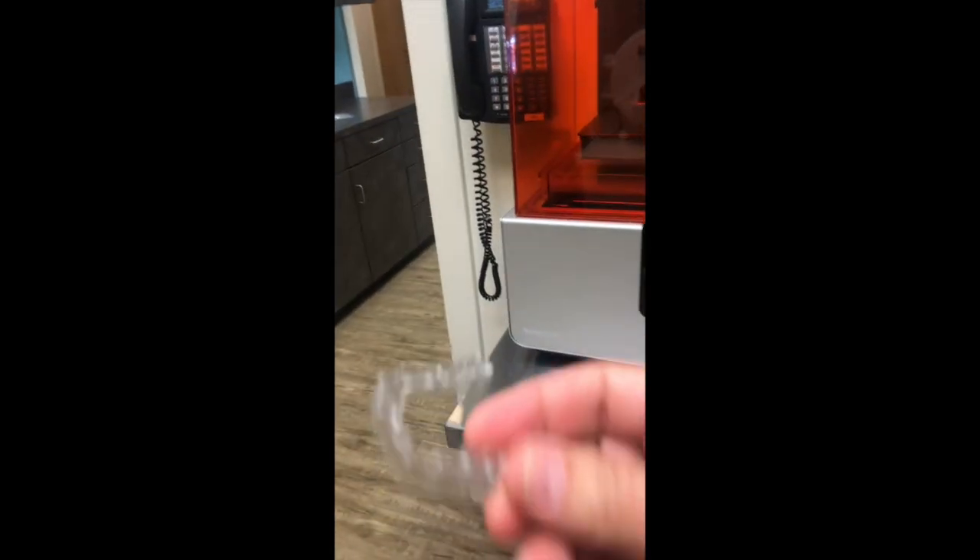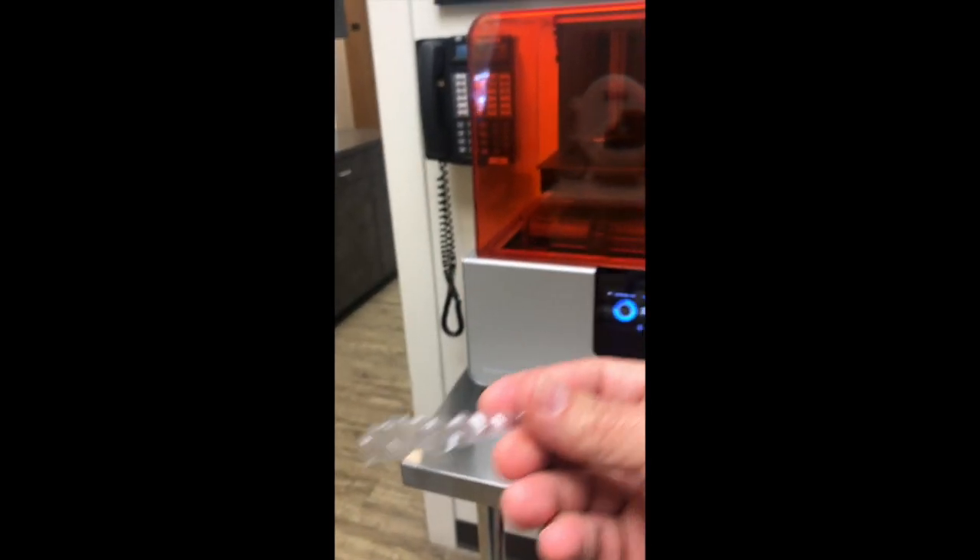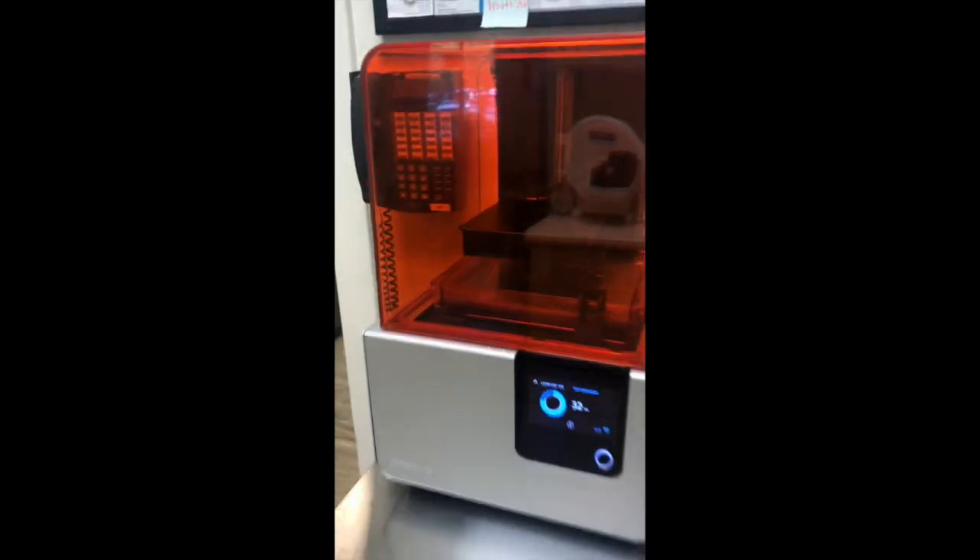Here's our first aligner that we made in-house, and we're looking forward to more. This is really, really cool technology.